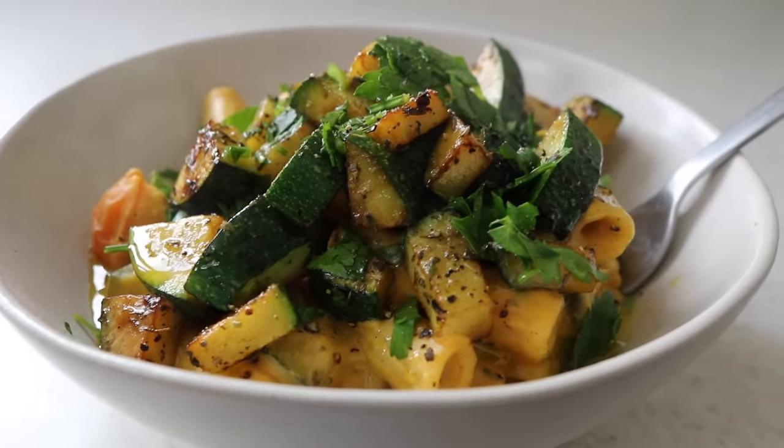If cooking from scratch is a new skill to you and it takes a little bit longer to navigate your way around the kitchen, do not put pressure on yourself. There is no need to feel pressure creating meals from scratch every single day — just do what you can when you can with the resources that you have. This platform is all about guilt-free cooking and enjoying the process, having fun when you're in your kitchen.